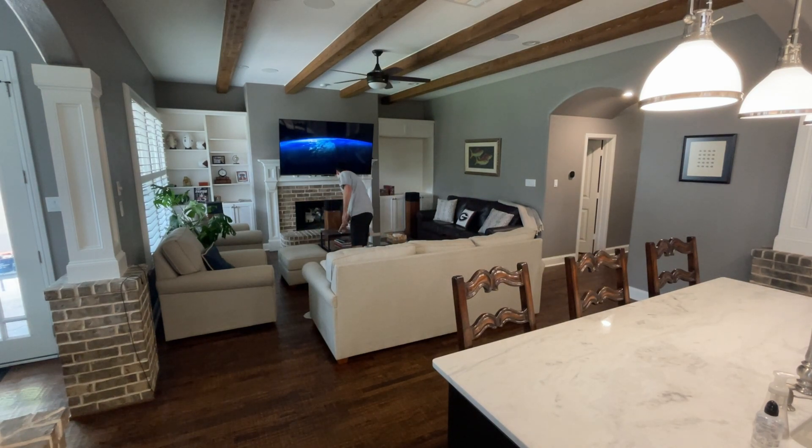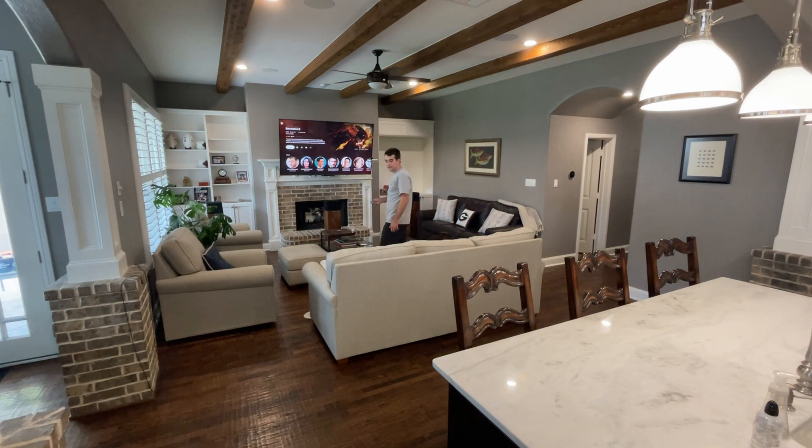If you have something like Plex, when you hit play it'll automatically turn off the lights in the room for a full movie theater effect. This has been wildly popular with guests that enter my home and realize I haven't touched a light switch in years.